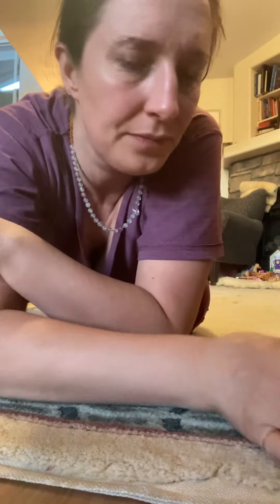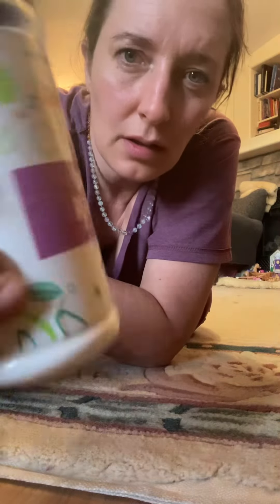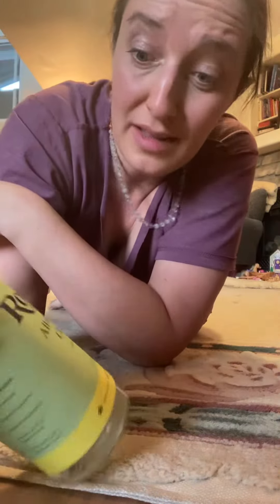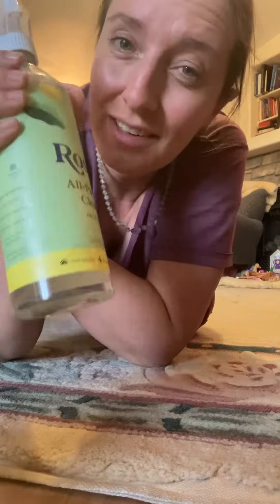Time to clean this wool carpet. Using an eco carpet refresher — no one recommended this all-purpose cleaner, but let's go with what we have.